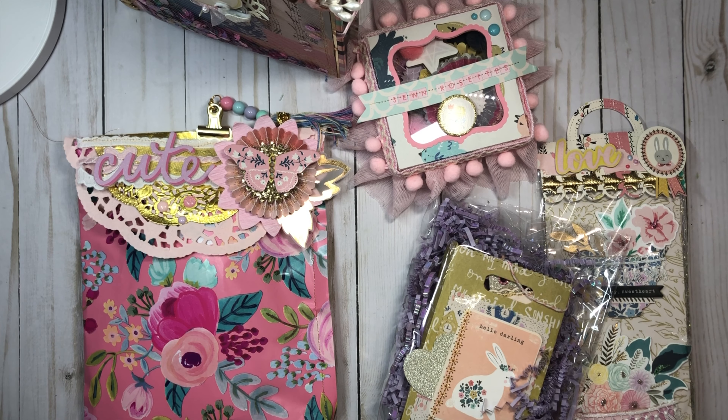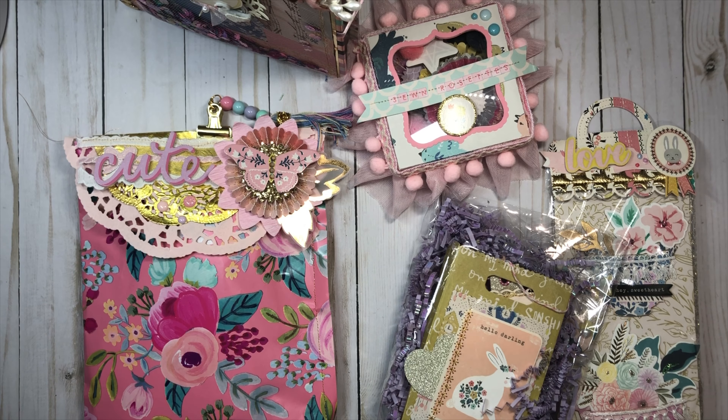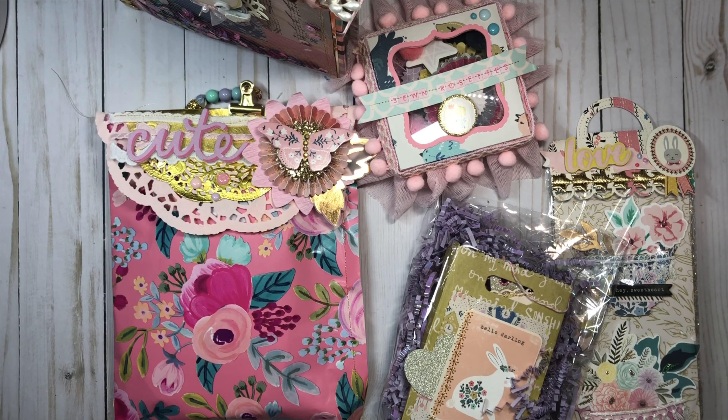Hi guys, it's Anne, Crafty Kimchi. Welcome back to my channel and I have a project share for you today. I've been working on this Willow Lane project for a while now, and I'm super excited that I finally get to show you what I am sending to my friend and pal Fairy Kisses to you, who's Amy. I'll leave her information down below.